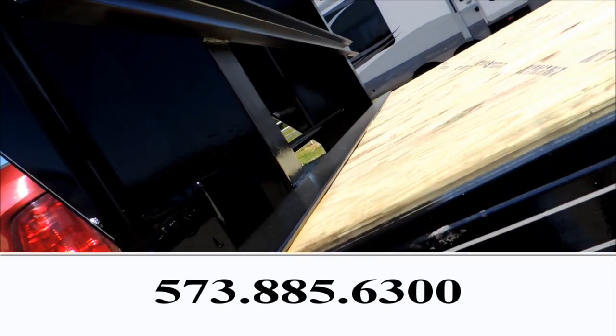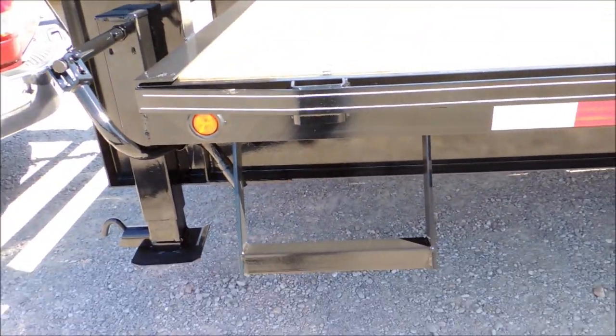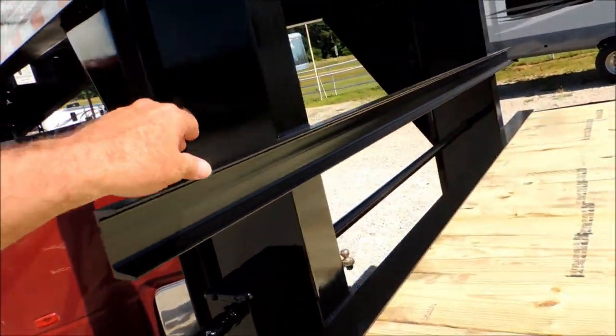Stake pockets all the way down the side. LED lighting, which is lifetime lighting, set in rubber. You've got a step along both sides of it.